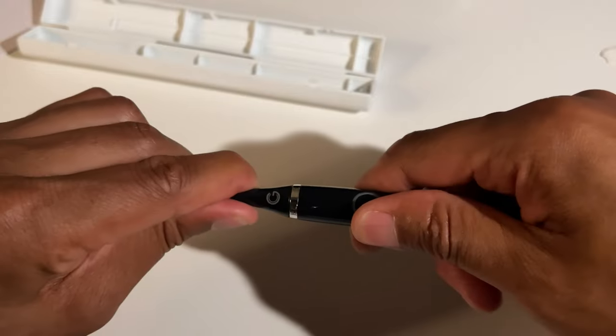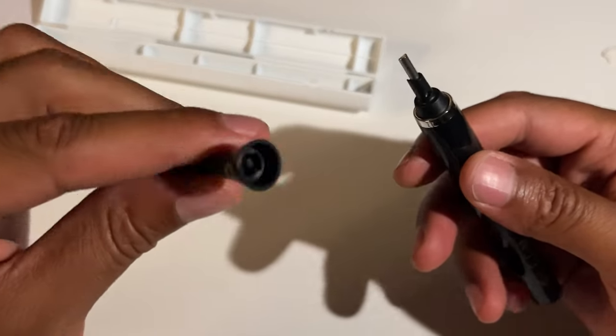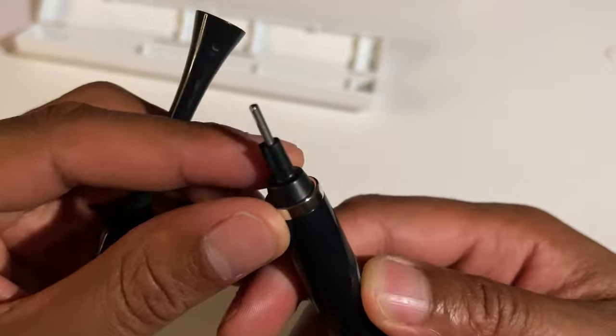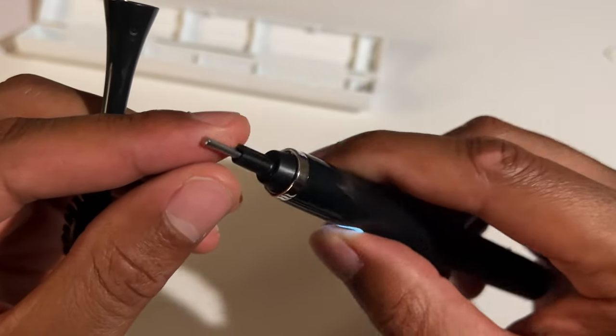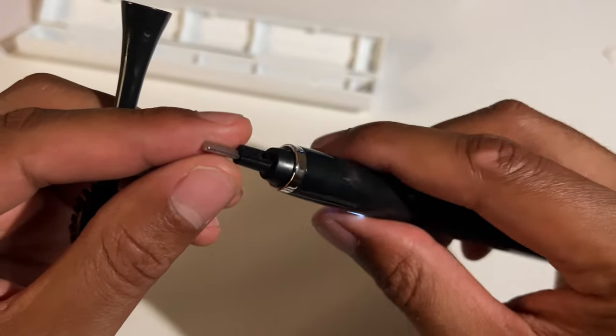I'm just going to go ahead and take off the toothbrush head — it comes off easily like that. And here is the top of the actual Gleam toothbrush that vibrates.